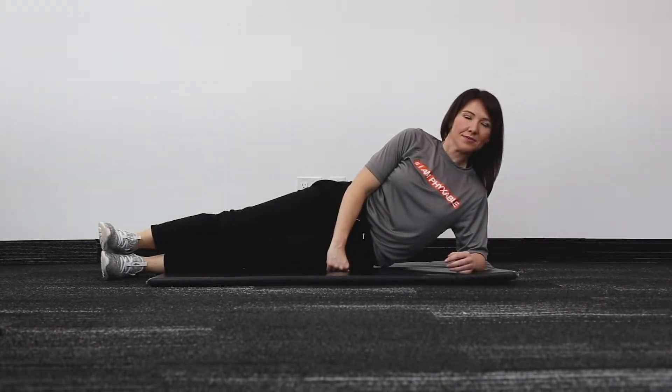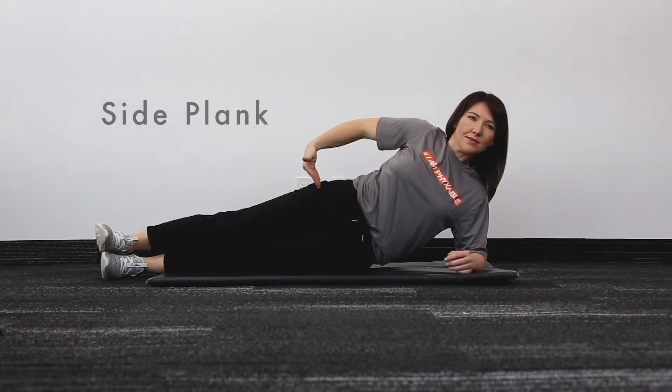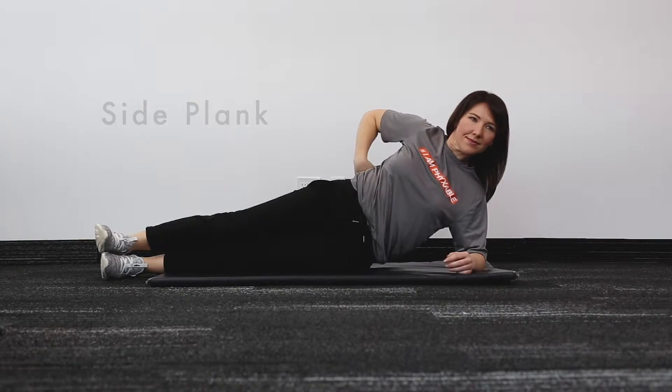Similarly to the front plank, the purpose of the side plank is to work on the side columns to your core. This will help protect your lower back.